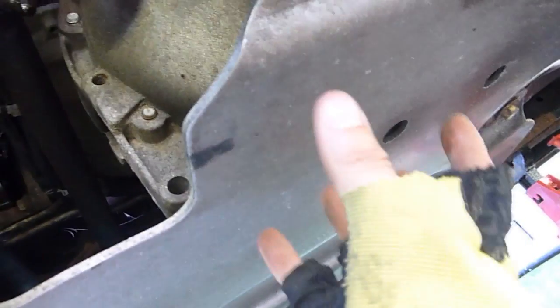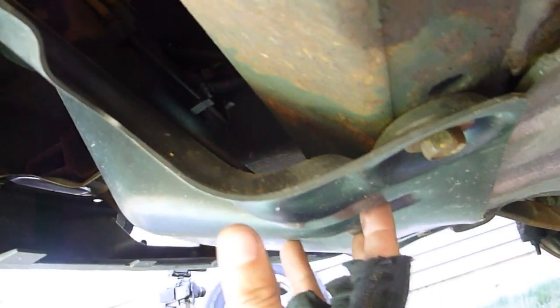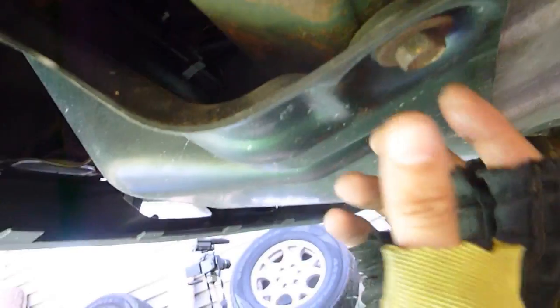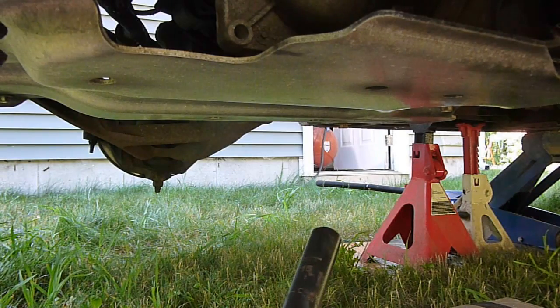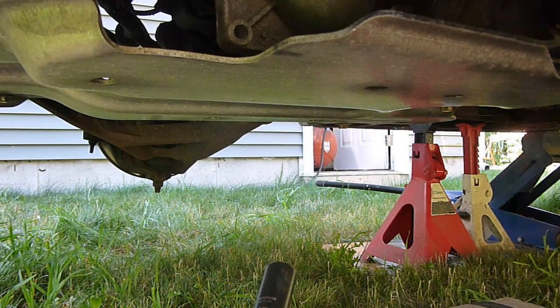Before tackling the pitman arm bolts, I'm going to first remove this skid plate. This Tahoe is a Z71 model so it's got this skid plate — I'm just going to get it out of the way. There are just four bolts holding it on, two in the back and two in the front. I'll also take off this plastic air dam, also with four bolts — two down here and two up behind the bumper. I'm going to use this impact gun, which is overkill for these bolts, but I'm trying to exercise it and see if it works since it hasn't been used in a number of years.